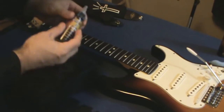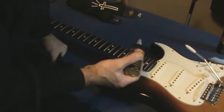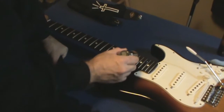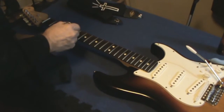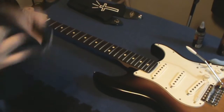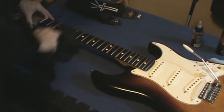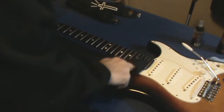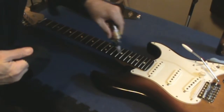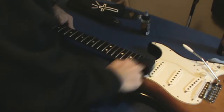But right now we're talking fretboard treatment. You can decide for yourself how much is too much, but I just usually put a couple dabs along the fretboard and then rub it all in. I don't want to go too heavy — just put some dabs on there, you're going to wipe it around and smear it around on your fretboard. Don't worry about making the whole fretboard soaking wet.